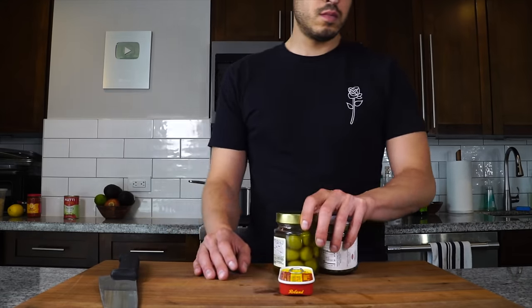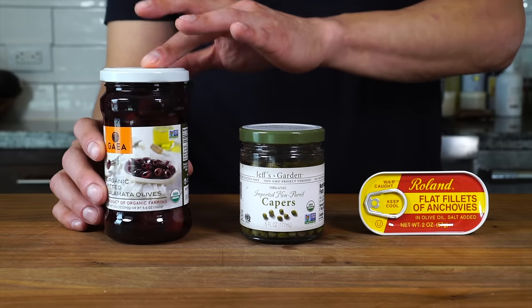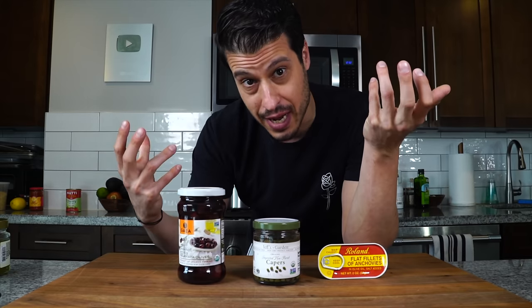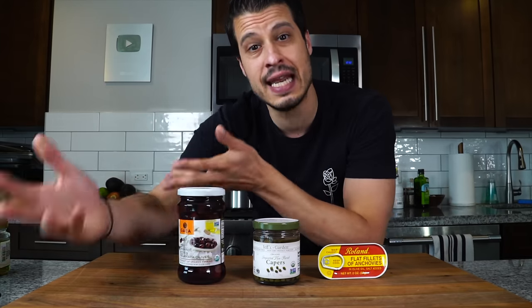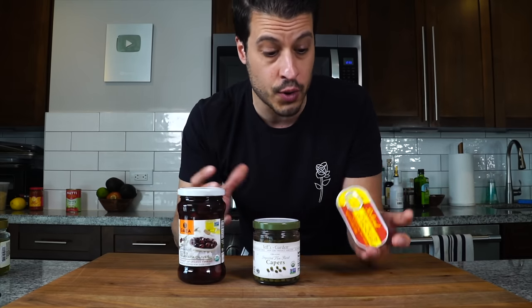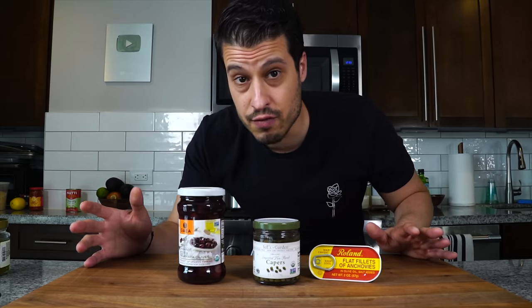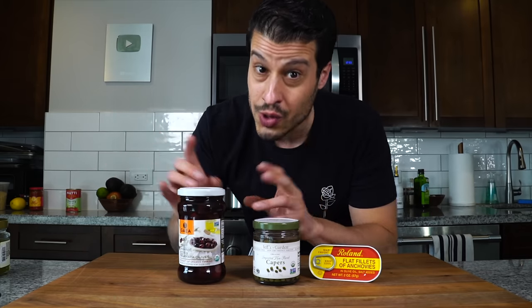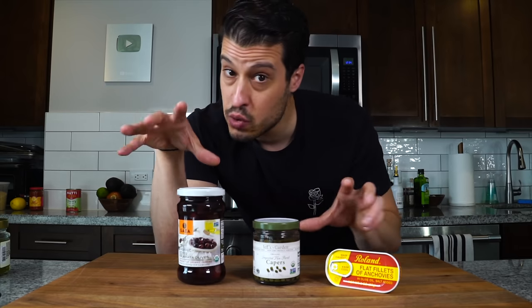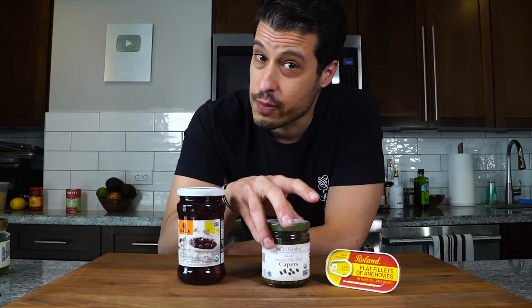When it comes to puttanesca, these are the three most defining ingredients: kalamata olives, capers, and anchovies. In Italian, the word puttana means whore or prostitute. They say the name came from the fact that this is a stinky, pungent pasta named after the ladies of the night. Others say it was derived from not having fresh ingredients and using what was available in the pantry. Regardless of the story, one thing is true — I hate olives, and anchovies and I aren't too friendly either.